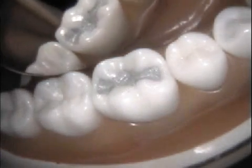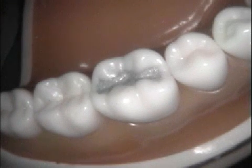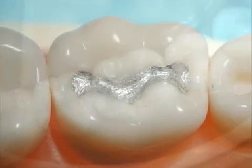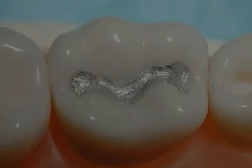When you evaluate the final restoration, make sure the surface is smooth, free of any irregularities or scratches, and the margins are even. Check to make sure the contours and occlusion are correct. The final anatomy of the restoration should be patterned after normal occlusal contours.